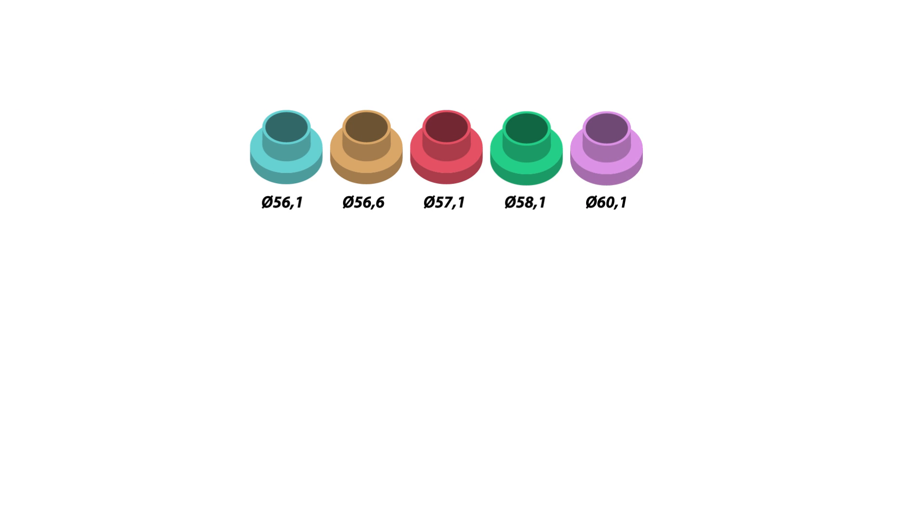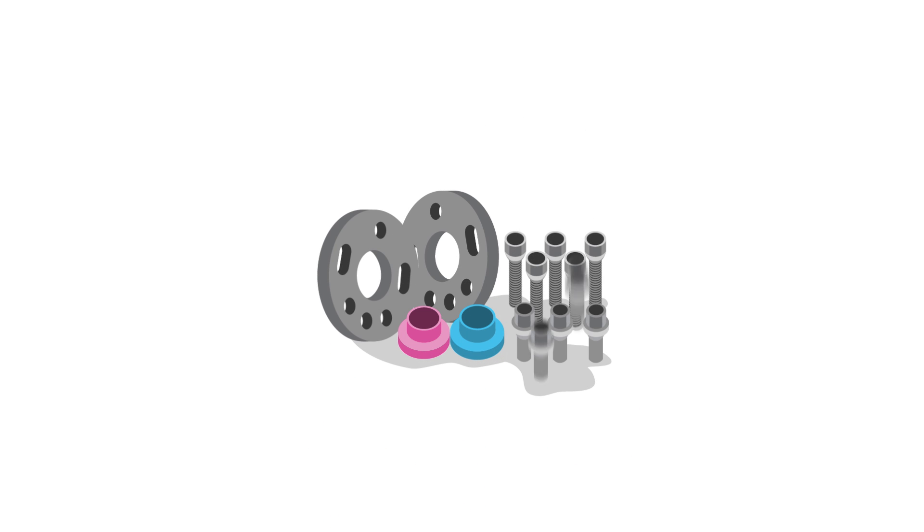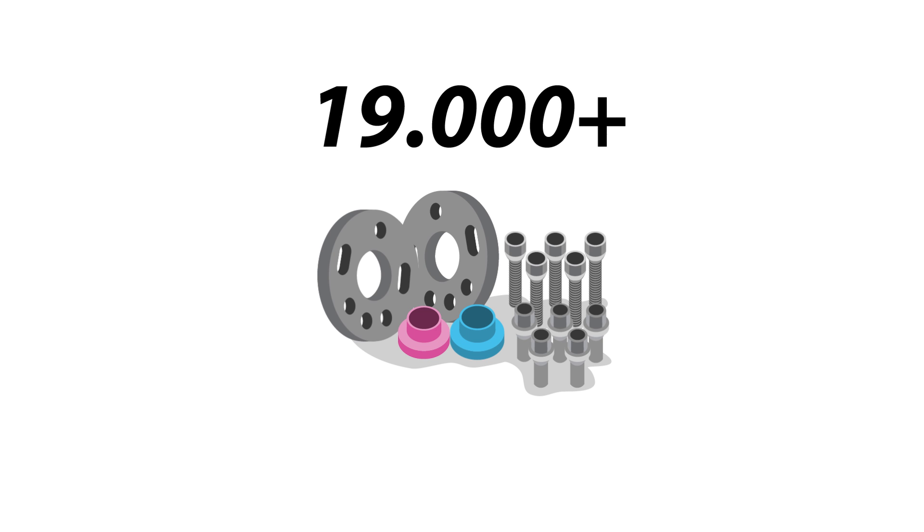Additionally, matching adapters for the 15 most popular hub bores are included in the DZX Cabinet. All in all, with the DZX spacer discs, the ST adapters, and the ST mounting material, there are more than 19,000 possible combinations. This guarantees you can put wheel spacers on any car.